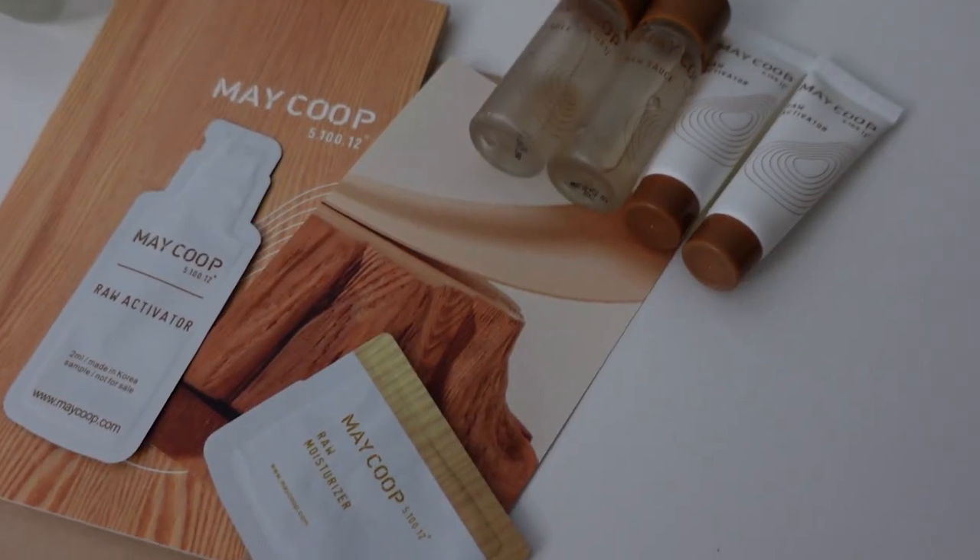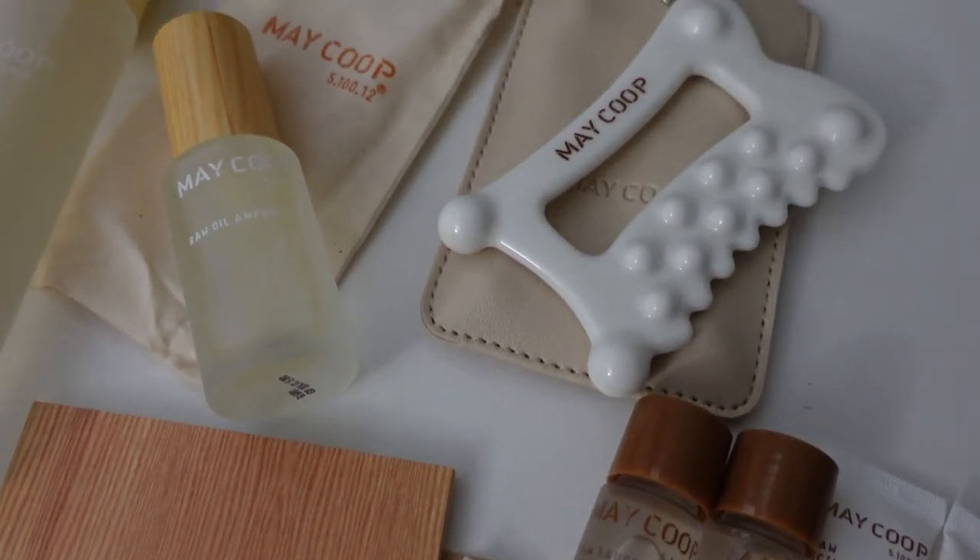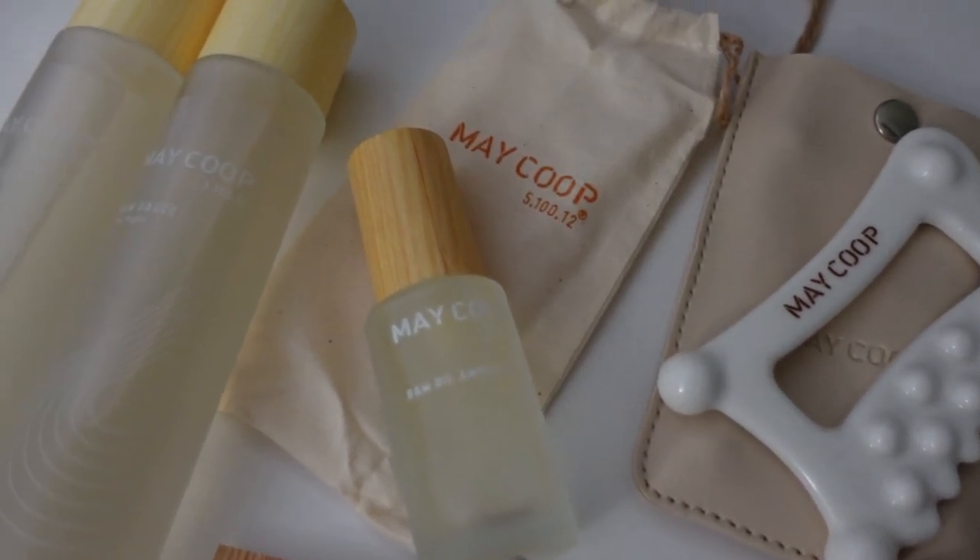If you'd like to try Maycoop for yourself, you can use my code SHURLUSK for 30% off your purchase. Highly recommend you go try them out and let me know what you think.